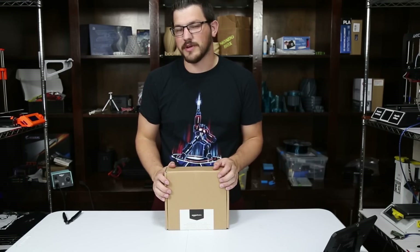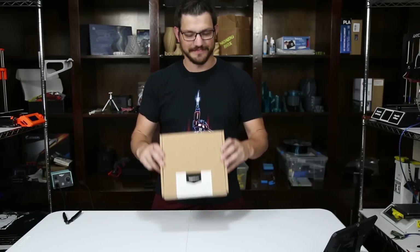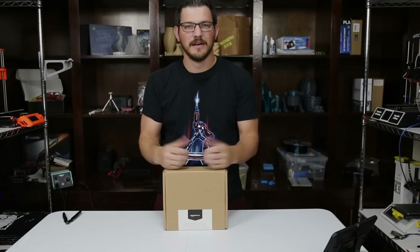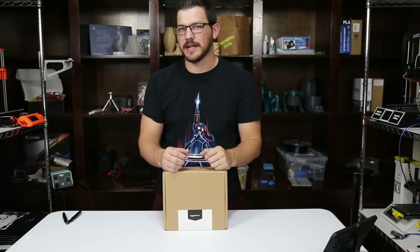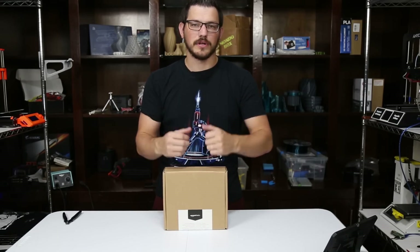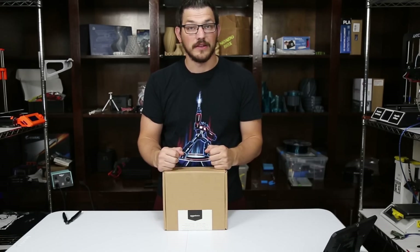What's up guys? Shannon here from Fugadek 3D Printing, and today I'm checking out Amazon Basics PETG. So Amazon has decided they're going to go down the 3D printing route and they started out with some filament. I recently checked out their PLA and now we're going to check out their PETG, or PEPG, depending on how you like to say it.